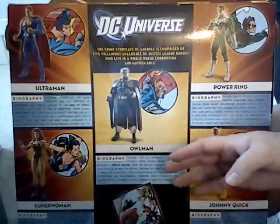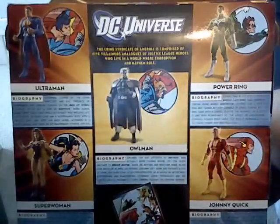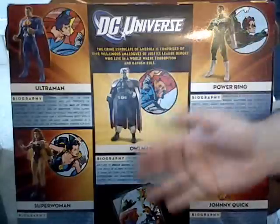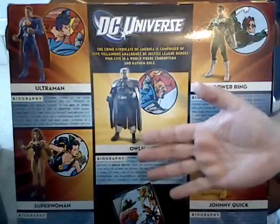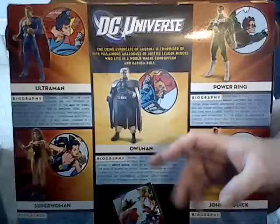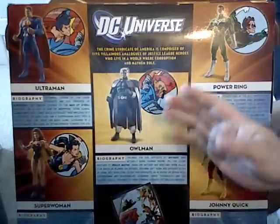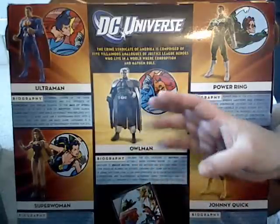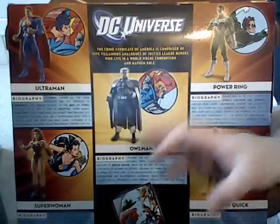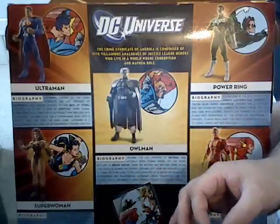The second Crime Syndicate is actually from the anti-matter universe — the same place that Qward, the Anti-Monitor, and Sinestro Corps are from. They've shown up in several different things since their appearance in Earth 2, like the very wonderful JLA/Avengers crossover series and its sequel that deals with only the DC universe, and a run on JLA called Syndicate Rules.